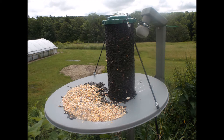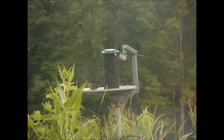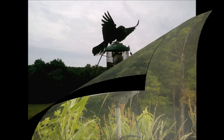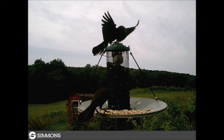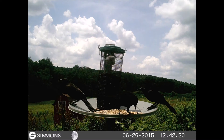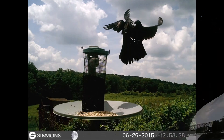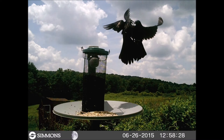The only thing missing now is the birds, and it doesn't take them long to locate the feeder. Before the bird feeder installation it was rare that I saw a blackbird — these are the most common bird at the feeder now. The other birds that discovered the feeder are the redwing blackbirds.